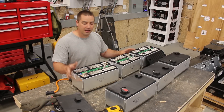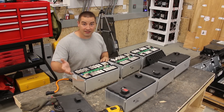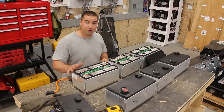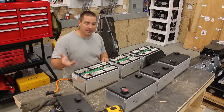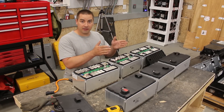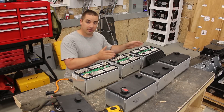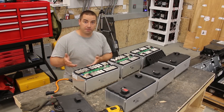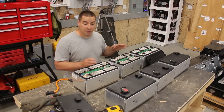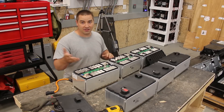I spoke with Battery Hookup and asked if they'd be willing to sell one module separately from the other two that came in the giant crate — they agreed, which is fantastic. So for viewers who want to make their own 48 volt pack: one module is $850 plus $350 shipping; two modules is $1,700 plus $350 shipping. The more you buy, the more the shipping cost gets diluted, making them even cheaper per module. Using coupon code DAVIDPAWS gets you 10% off the modules — not the shipping, but the modules.